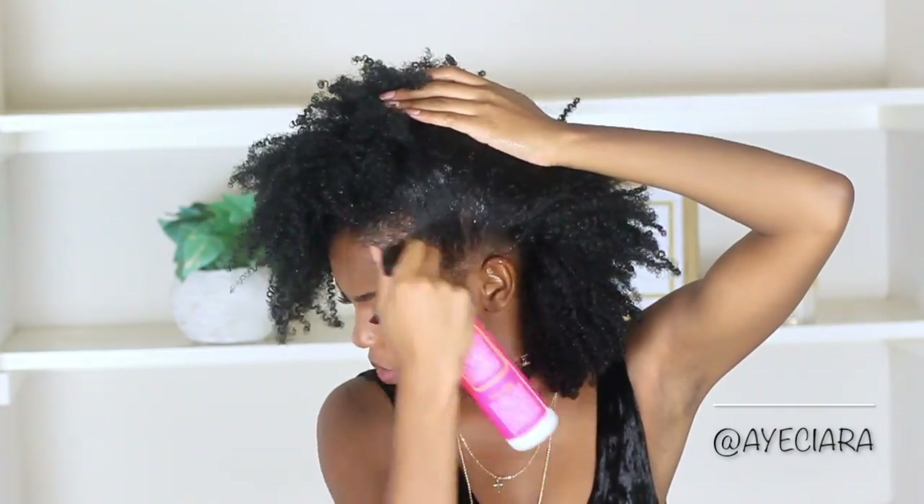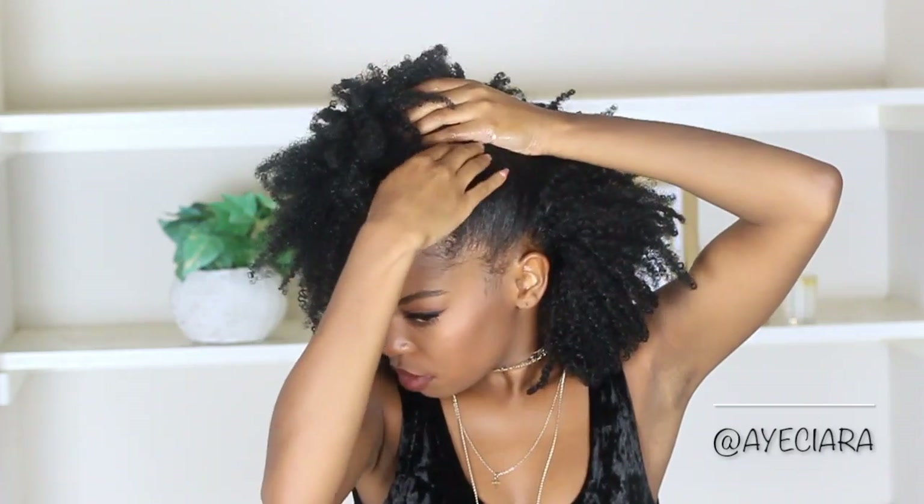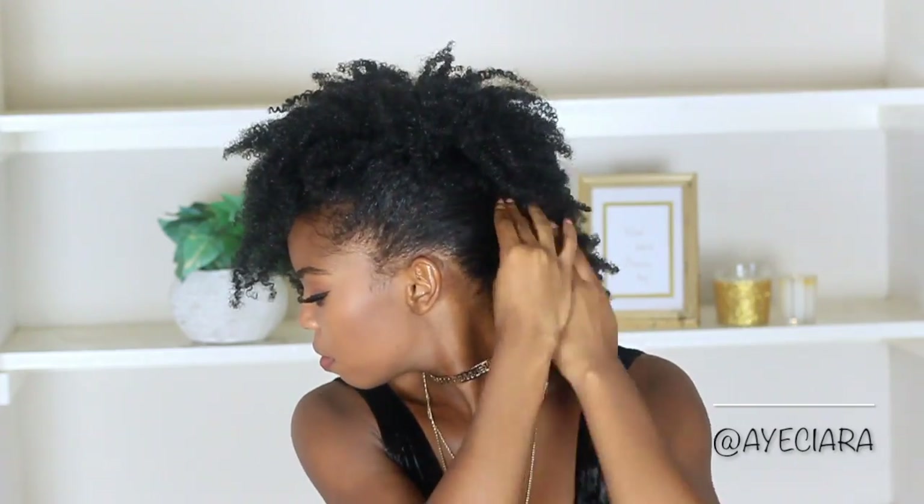This next style is my go-to summer style. It's also super easy. I just added some leave-in conditioner to get my hair a little bit of moisture — it is dry because it's an old wash and go. I'm just going to add bobby pins to both sides of my hair, and this style is known as the Frohawk.